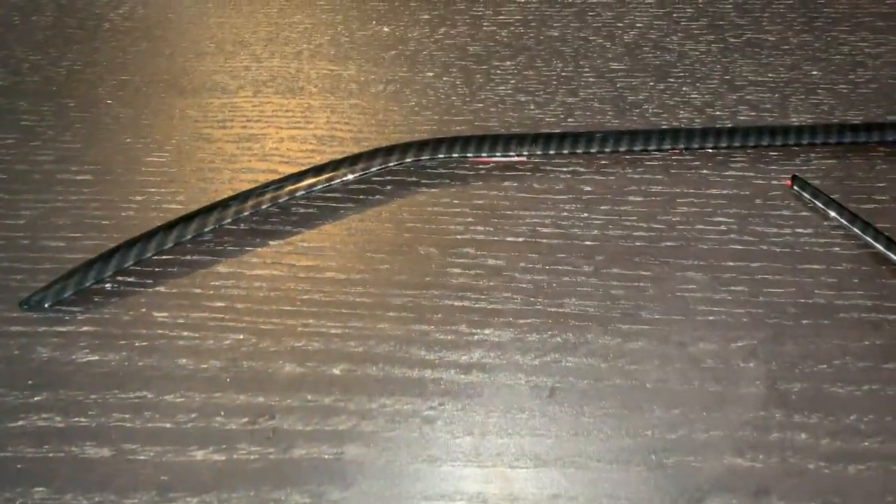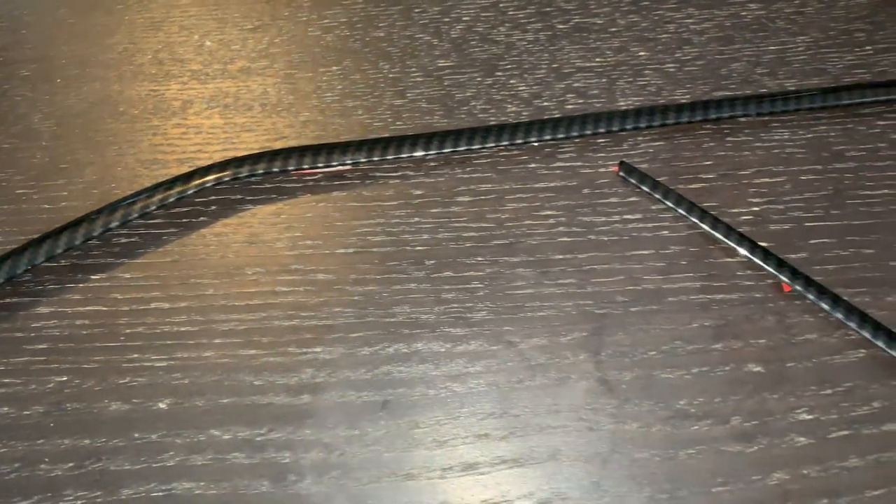The next thing we have are these speaker door surround covers. As you can see, there are two pieces for each door, and these simply go around the edge of the speaker to give it a little design and add something nice. These have double-sided tape for easy installation, so you pretty much just peel it off and stick it on.